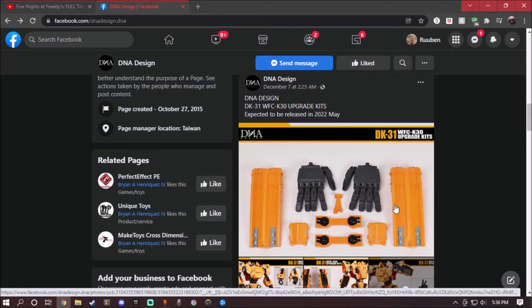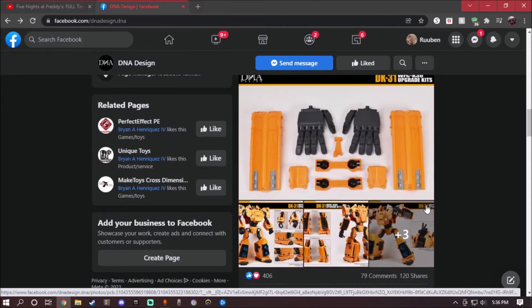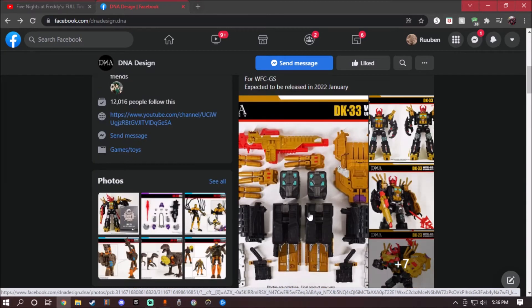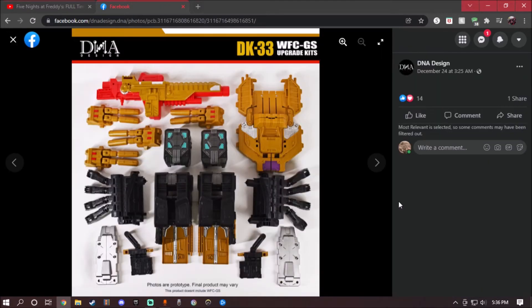But wait, where's number 32? Yeah, to be honest with you, I don't know where the hell number 32 is at. So like I said, this is just going to be a straight repaint of Scorponok. So here it is, all the contents right here that DNA Design gives us. Everything is just a straight repaint, but now we've got it in red, gold, gunmetal gray, black, silver, hints of purple, and then hints of light blue.